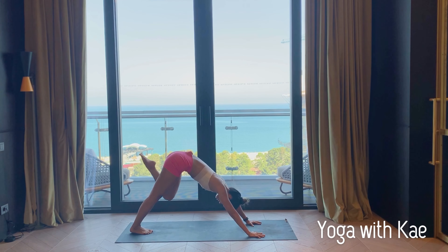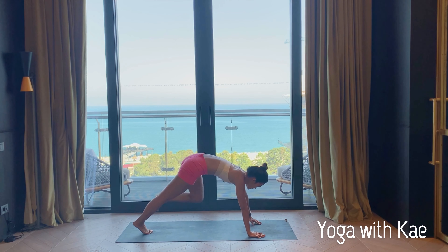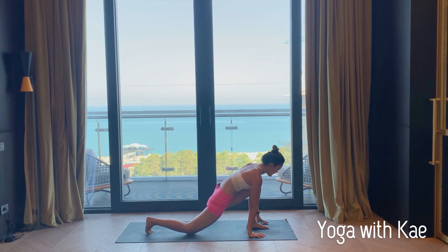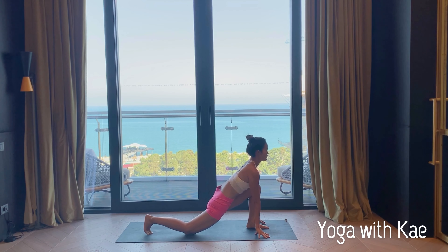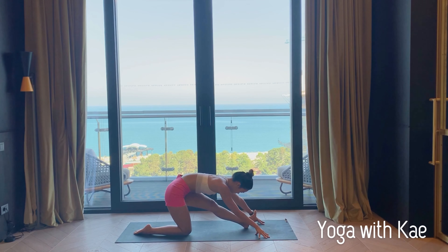Inhale left leg high. Exhale left foot between your hands, right knee down. Lift your chest up, low lunge — you can untuck your right toe. Exhale, straight your left leg, left foot flex.